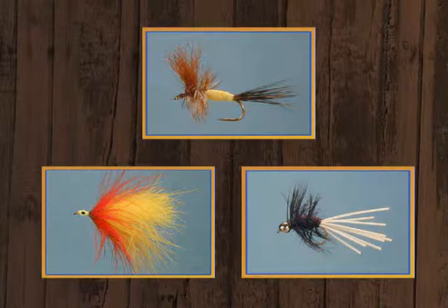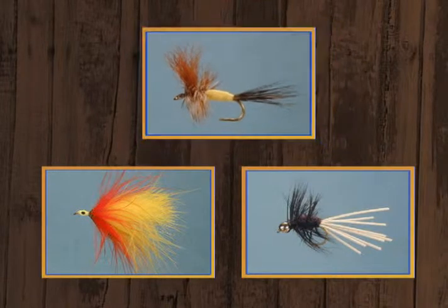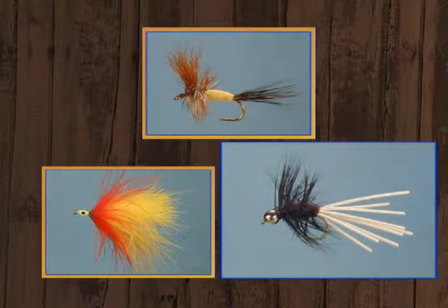Hi, I'm Dave Ingebrigtsen, and once again Leroy Hyatt, and I would like to welcome you to another edition of Fly Tying: The Angler's Art. As usual, we've got three varied flies for you tonight. We're going to start out with a Western standard, the Grizzly Wolf, and then a very creative version of the Mickey Finn called a soft hackle Mickey Finn streamer. And we're going to finish up with a panfish fly, the Palmered Gnat.